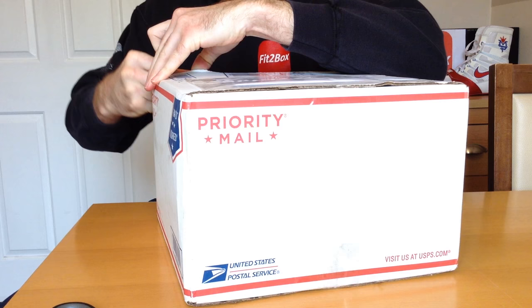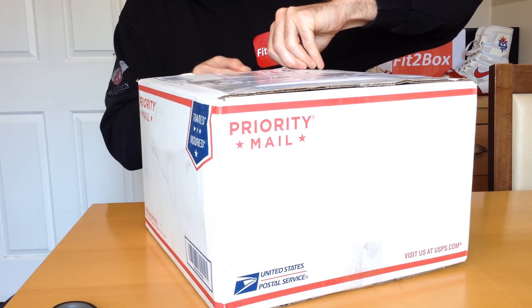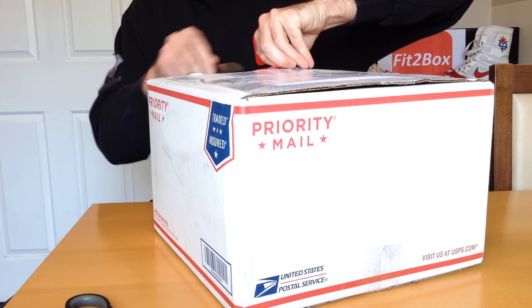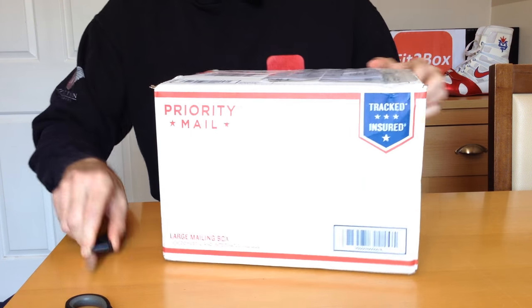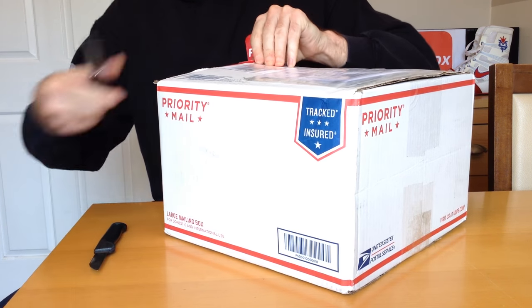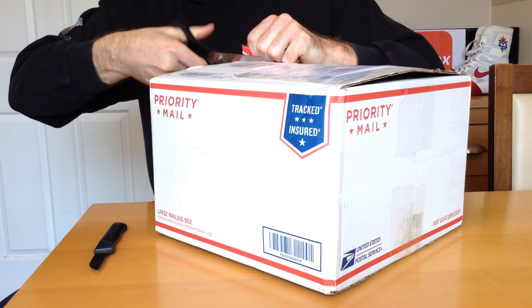I'll just try and get in here — it's like Christmas morning. Be careful when you're opening boxes: what you don't want to do is slice into whatever's inside. So I'll take my time and a bit of care opening the box. In here should be a pair of custom Sabas boxing gloves and a custom Sabas head guard.